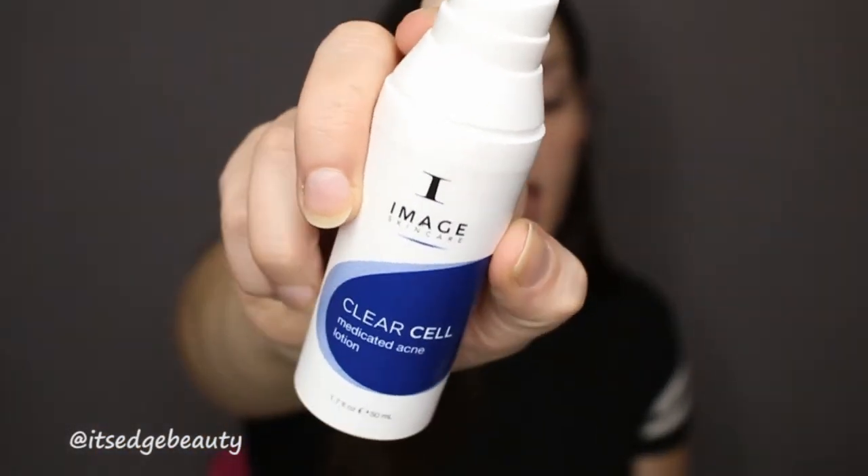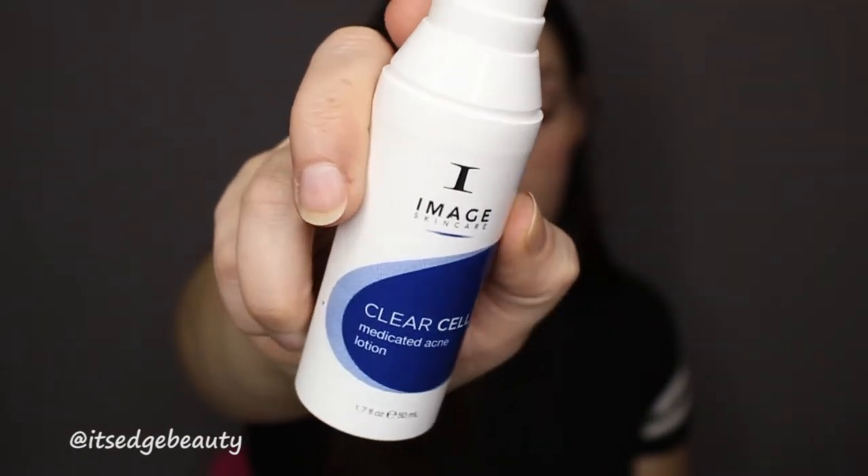Once my face is dry after using the Face Halo, I go in with my medicated acne cream. I use the Image Skincare Clear Cell Medicated Acne Lotion, which I get from my esthetician. I love this stuff — it does not dry me out, it helps prevent my acne. I can put it on my T-zone area and I wake up in the morning with skin that's incredibly soft. It has a moisturizer in it and sinks into the skin pretty well.